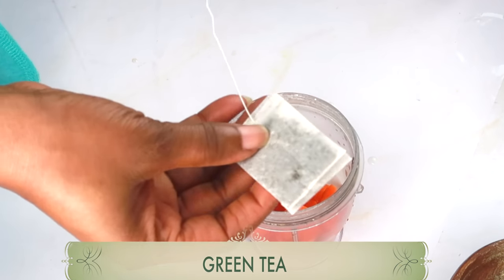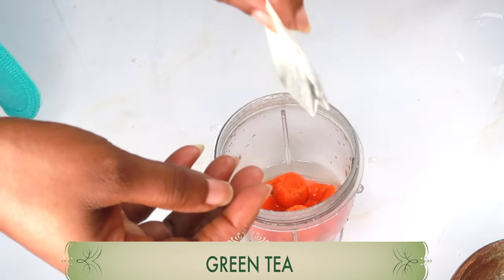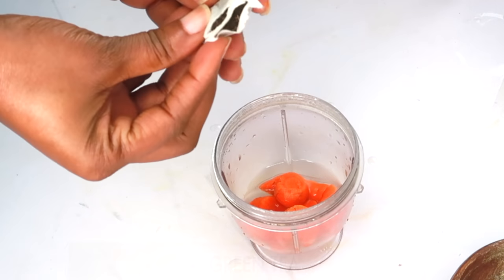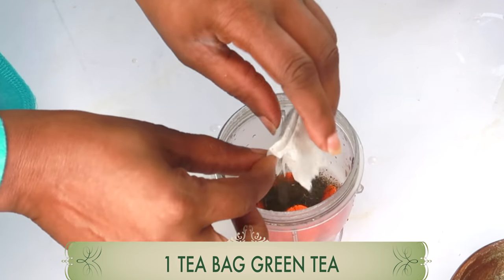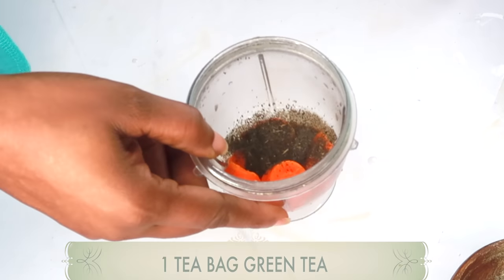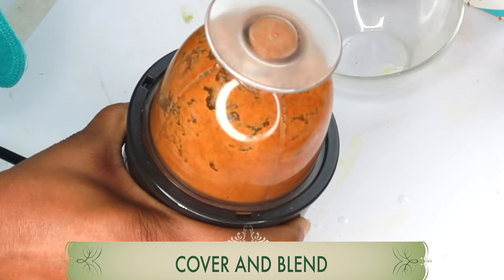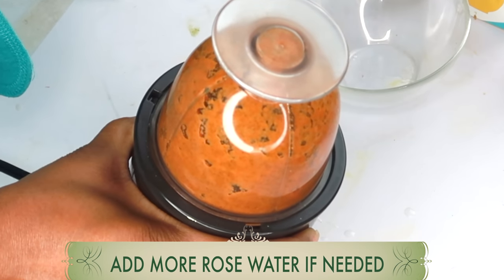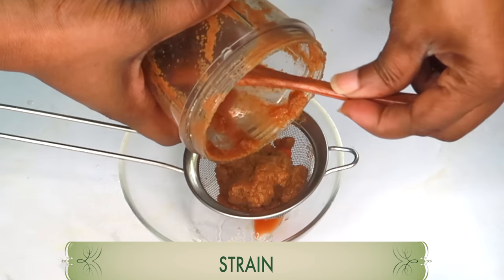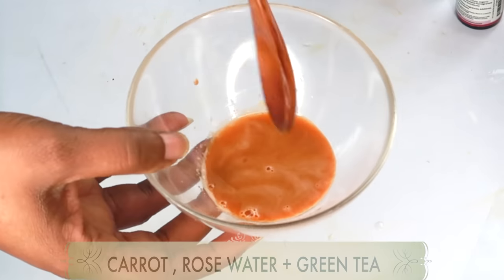Here I have some green tea. Green tea is rich in antioxidants that help reduce wrinkles and fine lines — an amazing ingredient to use under your eyes. You can choose to brew the green tea, or use it as I'm doing here. I'm going to blend it with the rose water and carrot. One tea bag is what we're using; if you have loose green tea, go ahead and use that. Cover and blend. If it needs a little more liquid, add a third tablespoon of rose water. All we need from this is the juice.